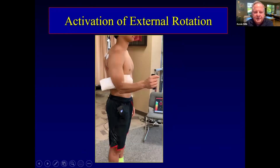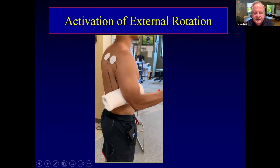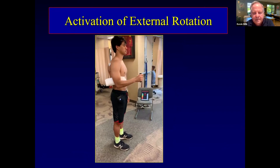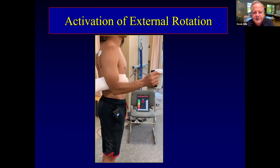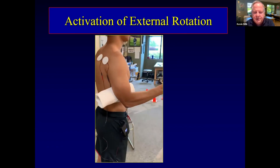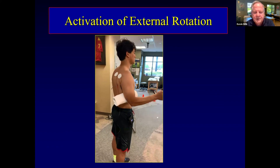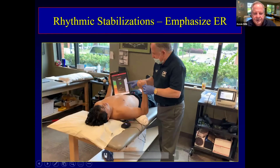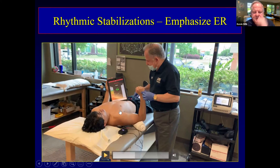Here's a young baseball player — look at his posture, he's anteriorly tilted. We've got biofeedback on his infraspinatus. If you listen closely, you can hear the hum when he hits the target. The system is easy to use. He probably needs to be a little more posteriorly tilted and retracted when doing his exercises. I put the electrode on the back of the shoulder to bias the contraction — no anterior electrode, since you can get a false signal anteriorly.